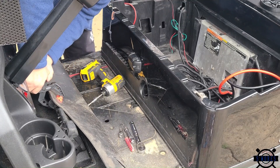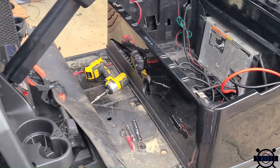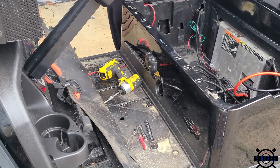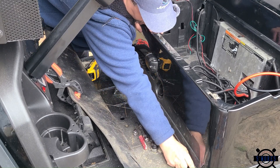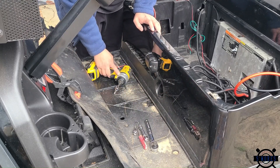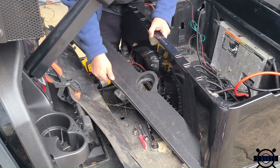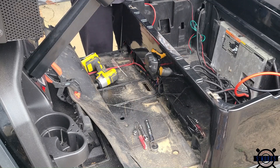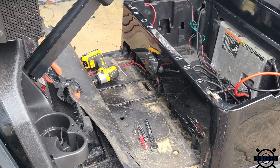I'll usually take a C-clamp right here and just clamp the carpet flooring to the pedal to keep it up and out of the way. Then what we can do is take these three bolts out that we already loosened up, put them in safekeeping, lift up on the body, and just kind of pull and rotate this piece out — it'll pop right out. If it is a little bit tight, there are two more T30s on the back side of where the seat goes that'll give you a little more wiggle room, but usually I don't have to do that.